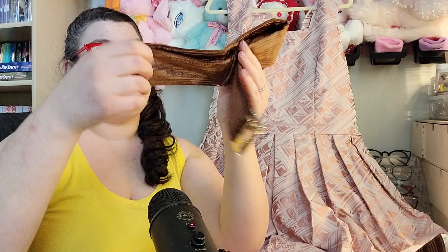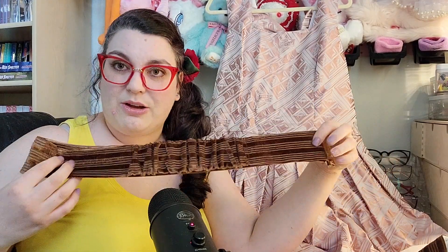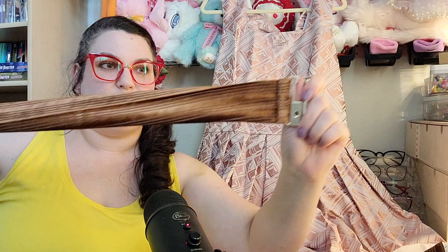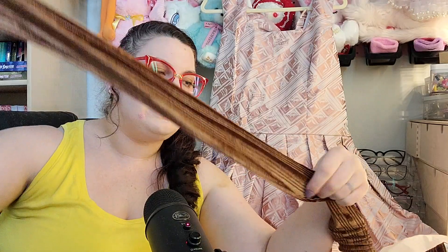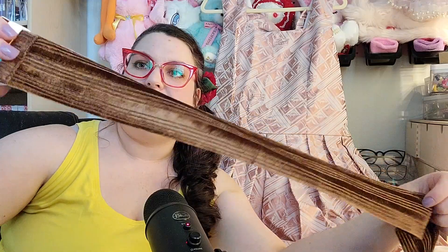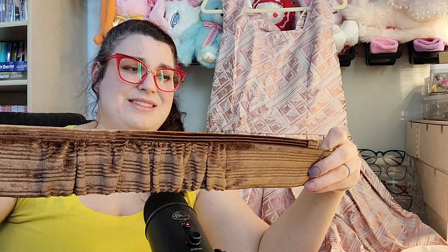I am definitely super bummed that in spite of paying extra for custom sizing, the custom sizing did not extend to the accessory pieces. Here is the belt — hopefully at least the belt is going to fit me. Yeah, this belt looks like it could probably go around my waist. It doesn't seem to have enough structure to really maintain its shape, and there's something weird with the way the fabric has been cut because it naturally starts to warp and doesn't lie flat. The fabric has stripes that line up nicely on one side, but on the other side they go really wonky.